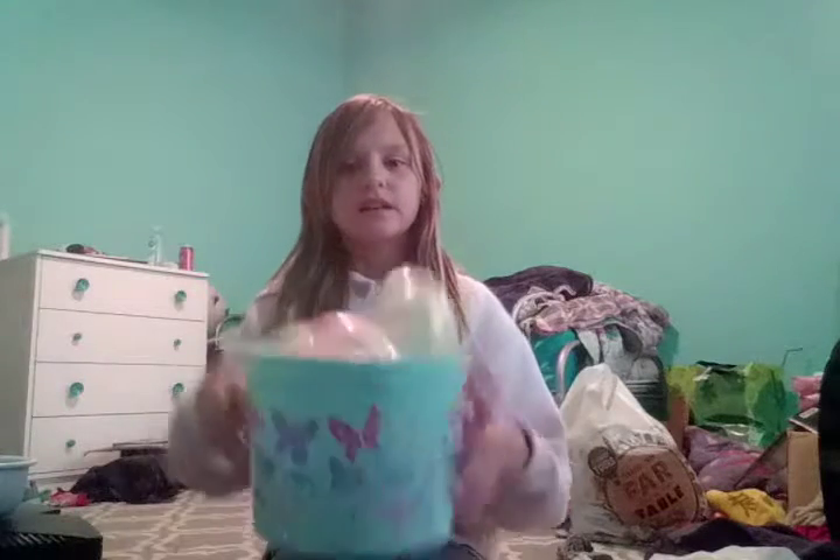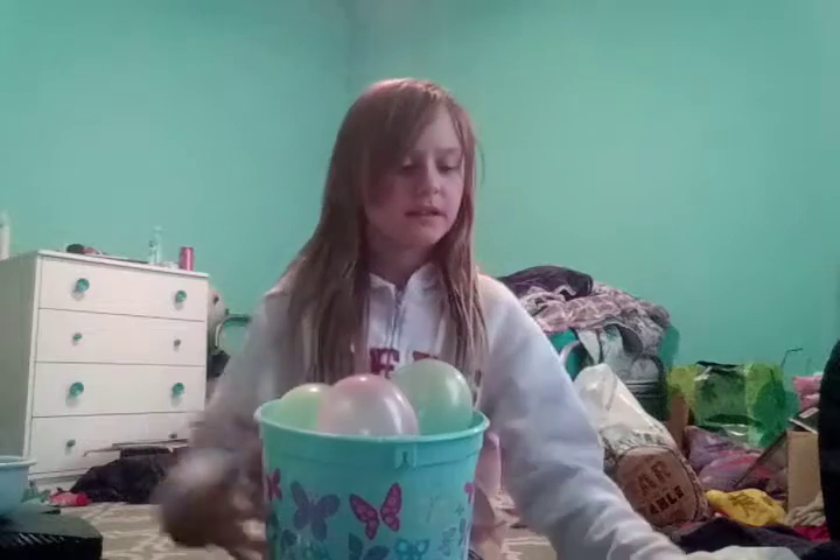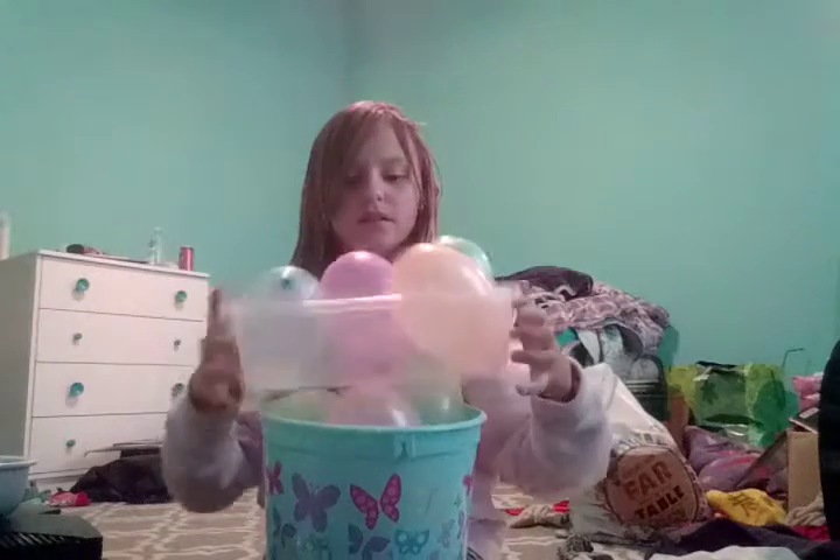What you need is 13 balloons, different colors but same size. Then you want to put it in a bucket or bowl. You need two different kinds of plates or bowls. Then you want to hide your item that you want to hide from everybody else.